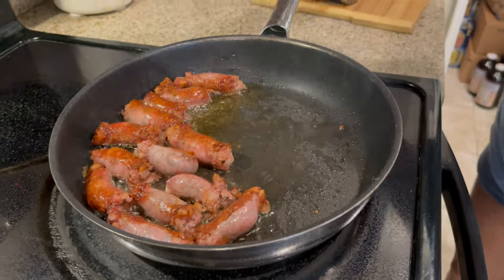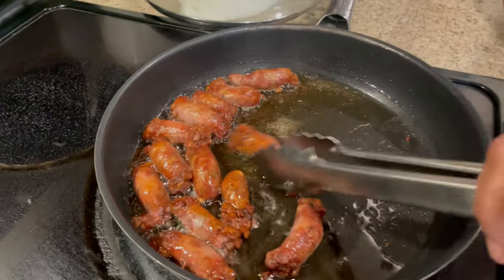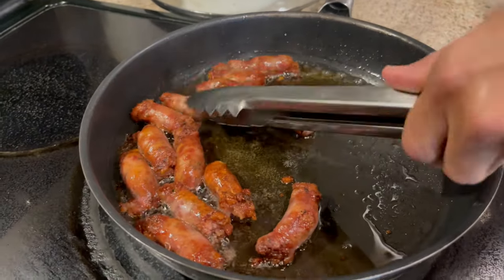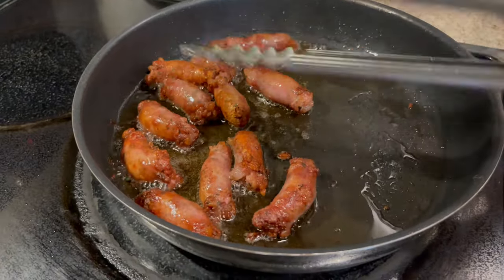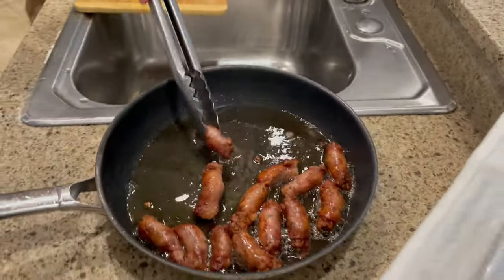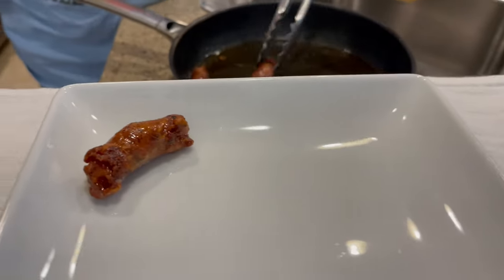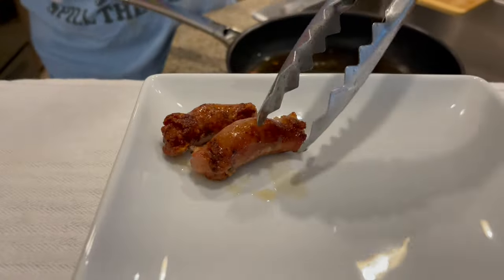We're back and as you can see they are done. I don't like them too fried and crispy because I want to taste all the spices inside. I'm telling you guys these are the best. I'm gonna put them right here so you guys can see. They really are — I love pork sausages.